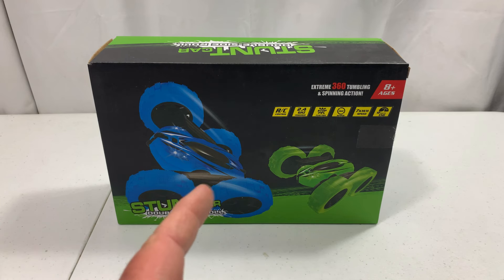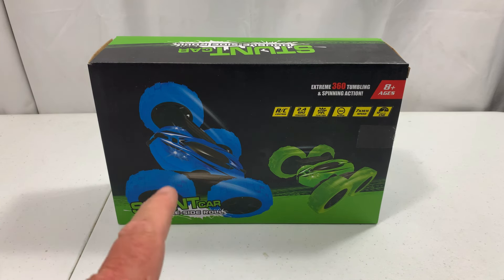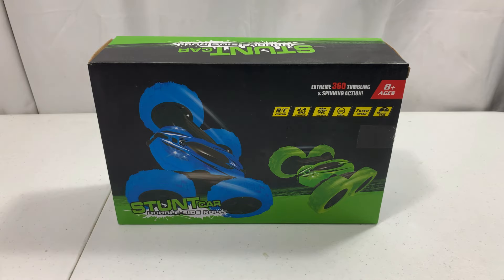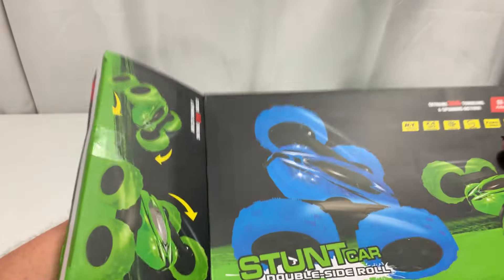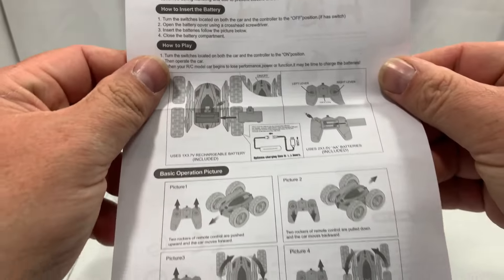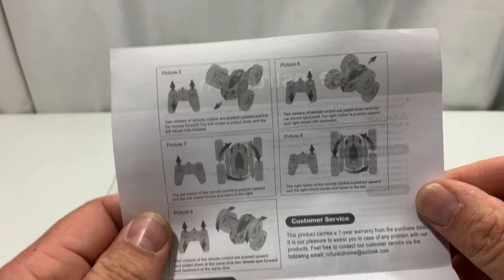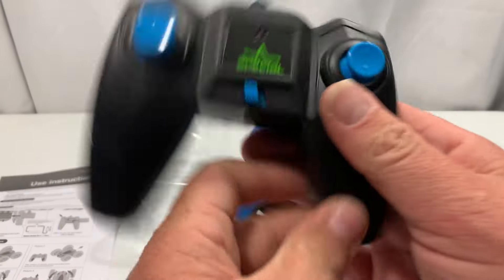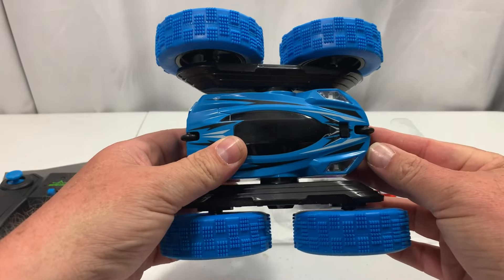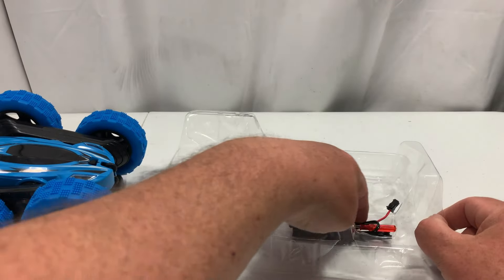Today we're going to look at this RC Fun Kid 1:28 scale four-wheel drive stunt car. We're going to unbox it and then take it outside and run it. Let's get started — pop the box open, pull it out, make sure there's nothing else in the box. We've got a user instruction manual here, one page front and back that tells you everything you need to know. We've also got the controller and the actual RC car.